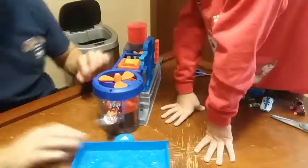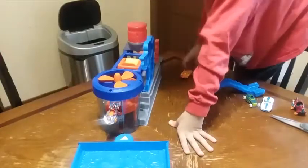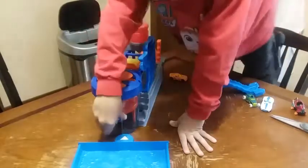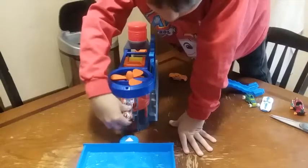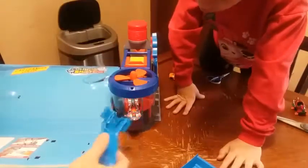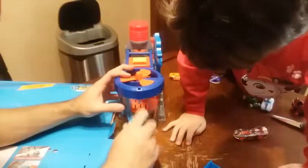Let me look at the instructions. Yeah, there should be a blue slot — oh yeah, the blue slot there, look, nice. There's the blue slide that goes over here, this way.